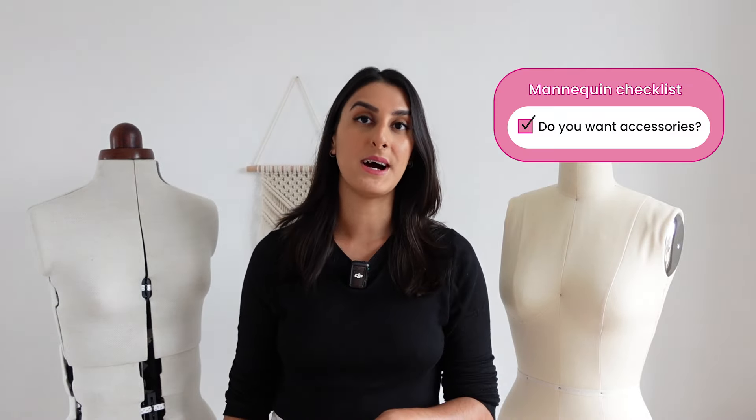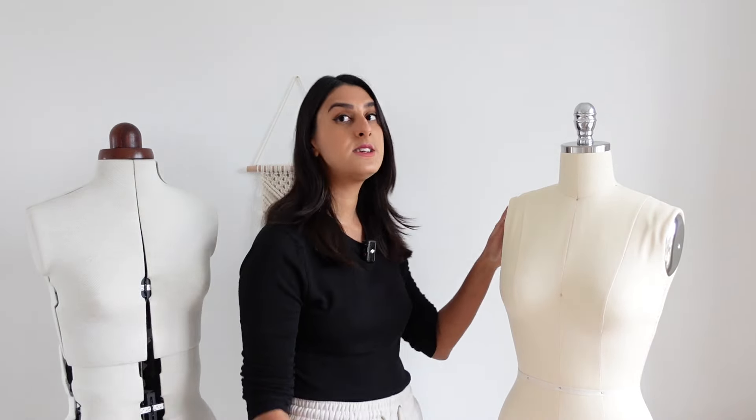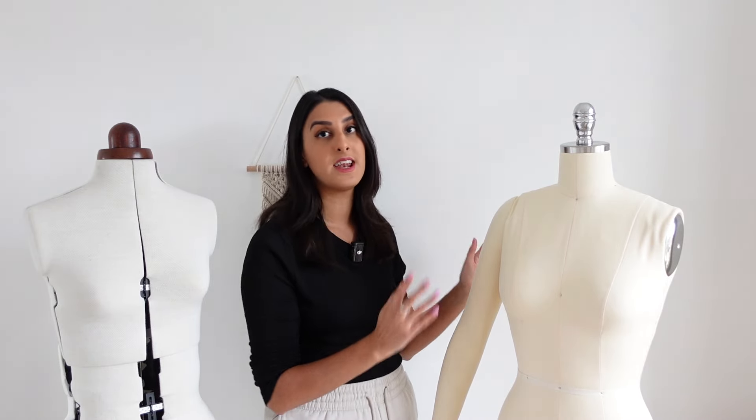You'll also want to figure out if you want a mannequin that's adjustable by height. Both of these actually go up and down so I can tailor how high the mannequin sits if I'm making a floor-length garment, for example. From looking at these mannequins, you can also tell they're both just the torso with no shoulders, but this one does actually come with an attachable shoulder so you can literally clip it on and now I have an arm to help me adjust when I'm sewing sleeves. Accessories like that really aren't necessary when you're first starting out — it's more if you want to start elevating your fitting.